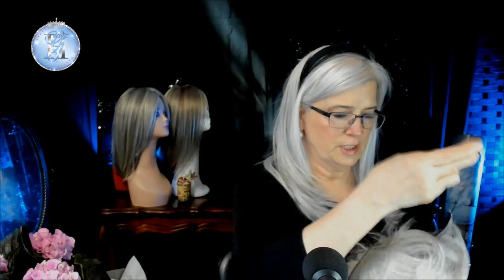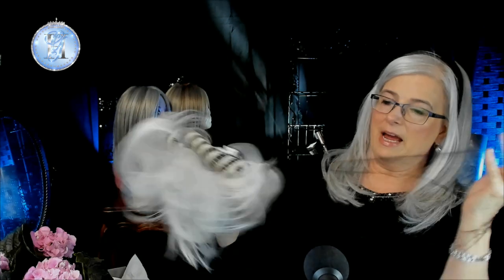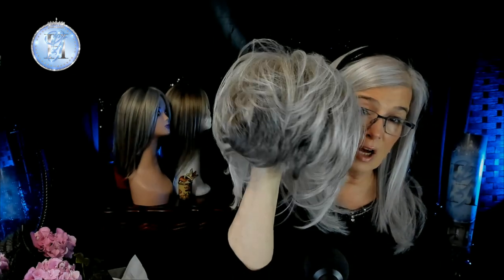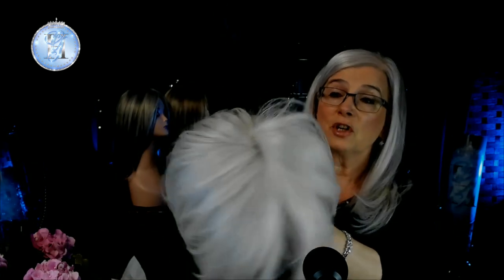Heard It All by Raquel Welch has some beautiful, beautiful high-end features. I have worn Heard It All already and did a review for it over on Wig Studio One, but I thought I would do another one here on my own channel. She's from the Signature Collection by Raquel Welch, and she has some absolutely beautiful coloring — that very realistic dark at the nape that we get when we first start to go gray.